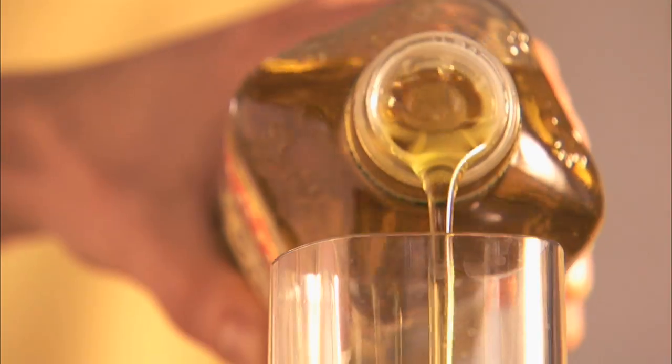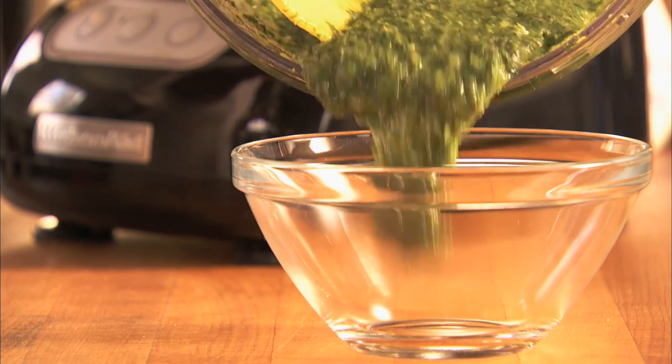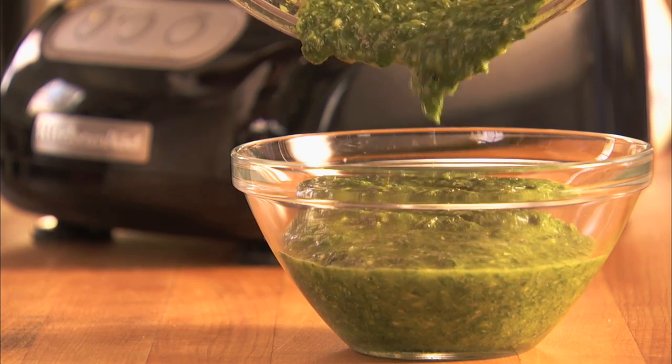Then while the food processor is running, add a quarter cup of extra virgin olive oil to create an emulsion. Continue mixing all the ingredients together and serve immediately, or cover and refrigerate for up to two days.